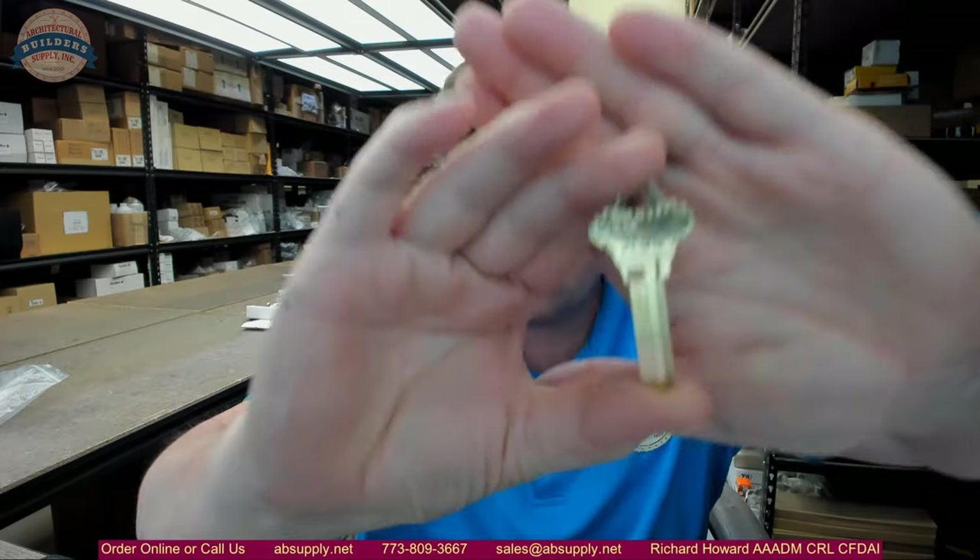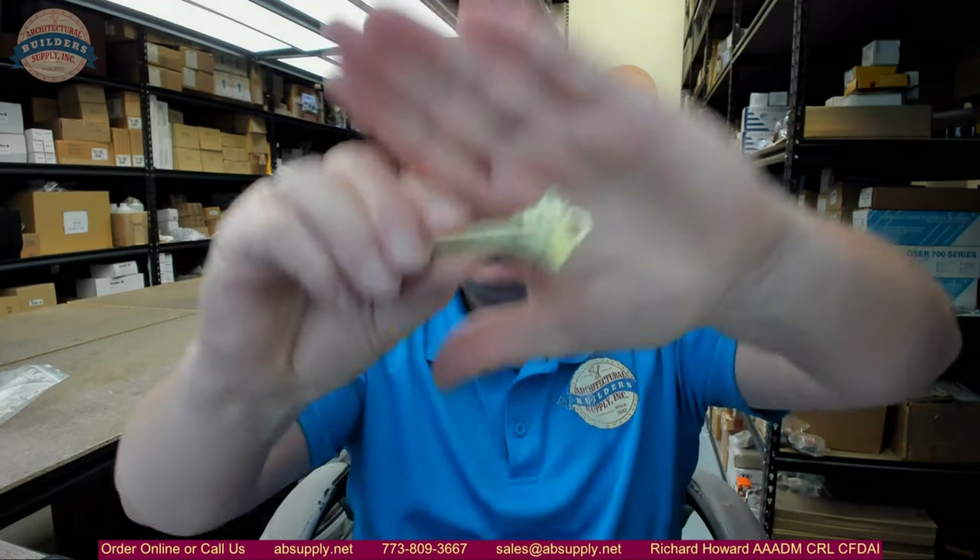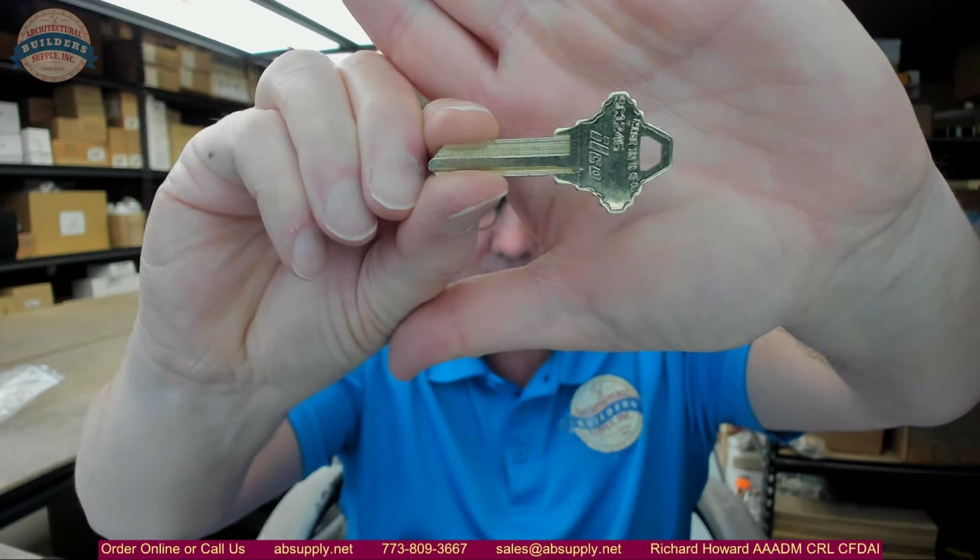Hello, my name is Rich Howard, owner of Architectural Builder Supply. This video is to bring you a closer look at the Kaba Ilko part number SC1246 key blank. Just trying to get the camera to cooperate and focus for us on the bow of that key blank, SC1246.